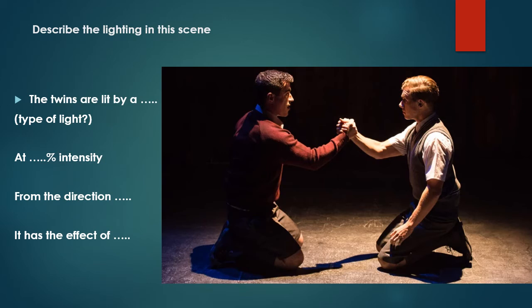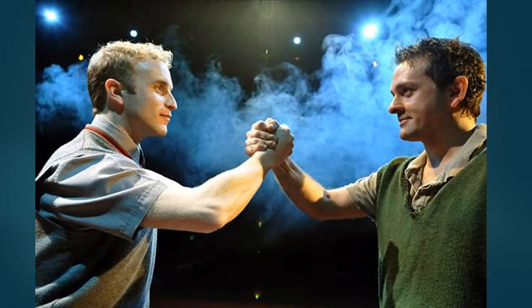So to describe it using vocabulary: the twins are lit by a profile spotlight, soft edge. Intensity? I don't think it's 100% — personally I'd say around 50%. The direction is from above, so it's downlighting, and it has the effect of enclosing them in this circle — almost like a magic circle that they've created.